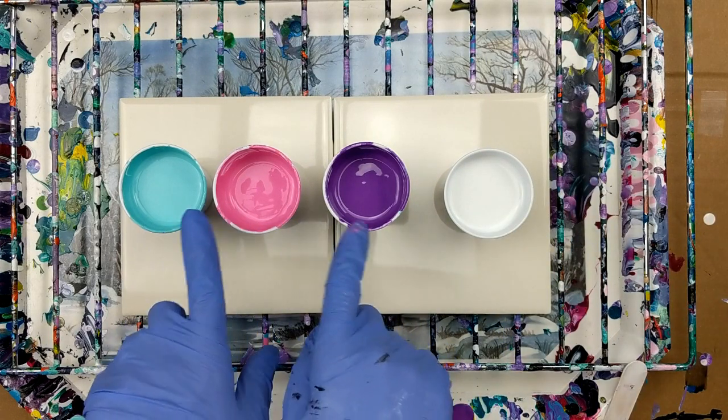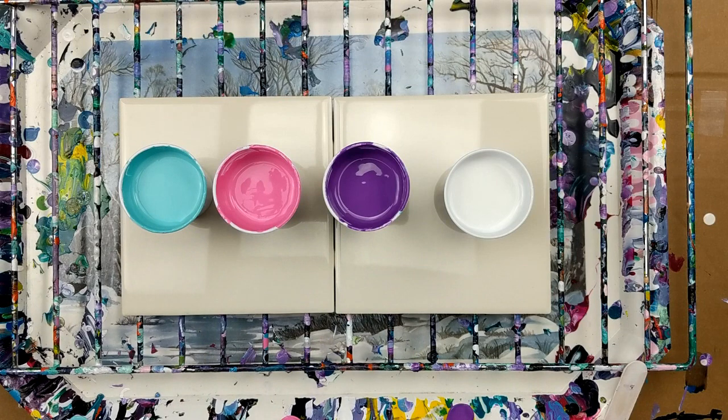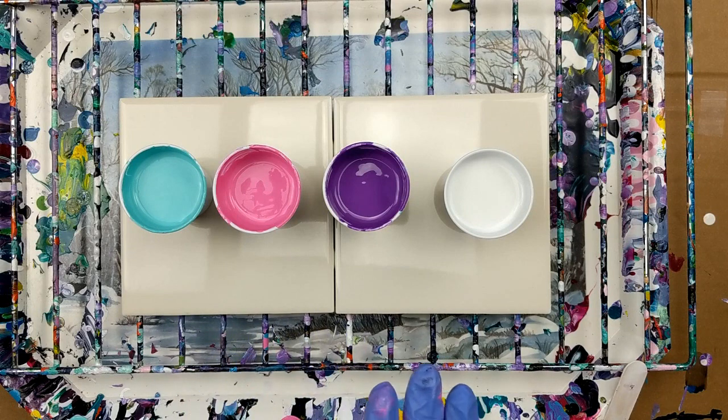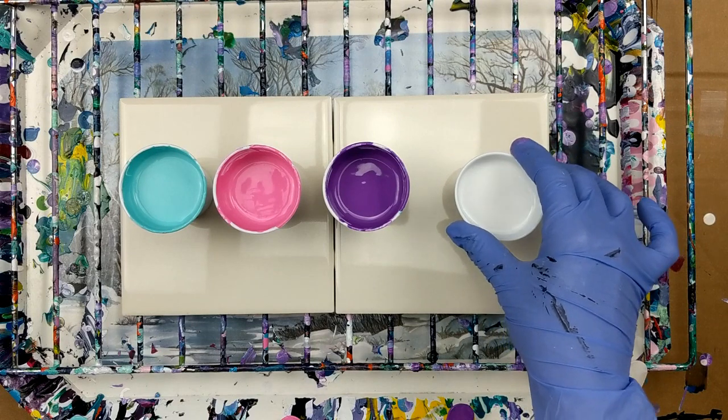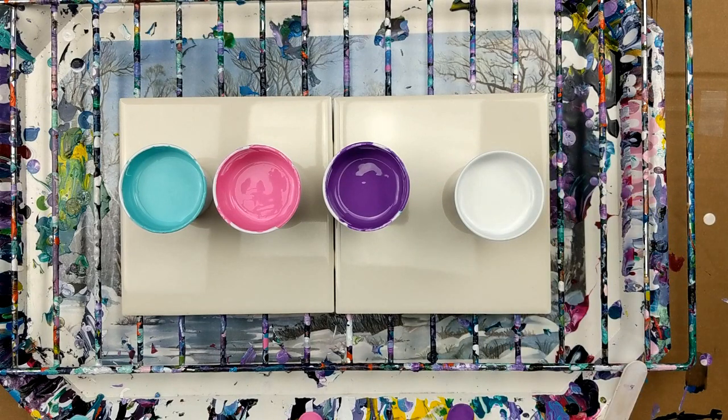Now when I mixed the colors, according to the bottle it said to mix this type of paint one to one. So I did that. The white is a little bit of a thicker heavier body paint, so I ended up having to mix that one three to one.